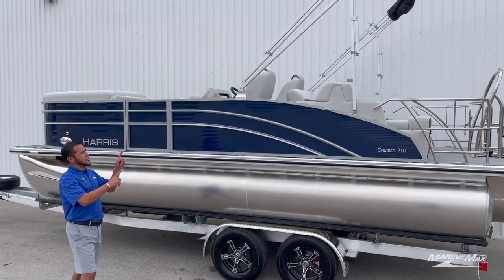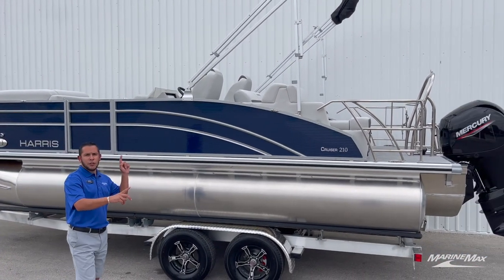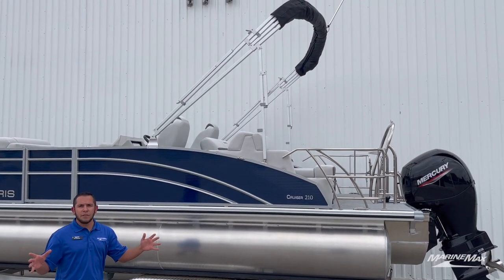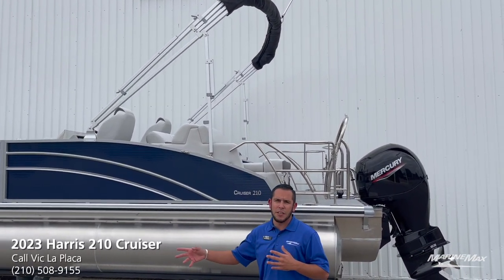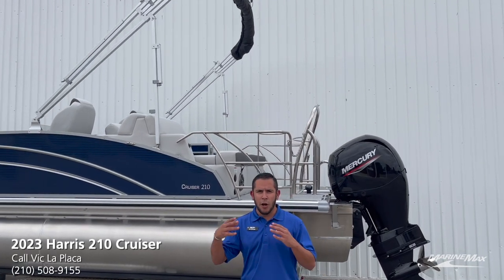Up top, you'll see we opted for the large single bimini, so you get the majority of shade inside the cockpit without having to deal with the front bimini — whether you want it open or closed.